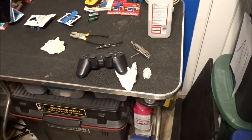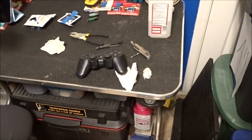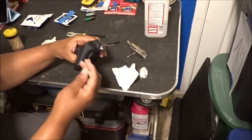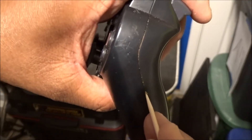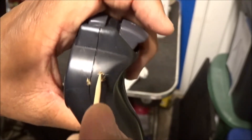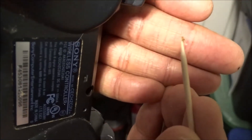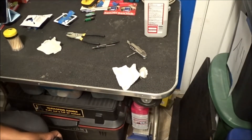Let me show you guys something else that I like to do when I'm cleaning stuff up — toothpicks. Toothpicks to get along this groove. Let me show you guys this. All that gunk and grime there. Toothpicks come in handy for gunk and grime.